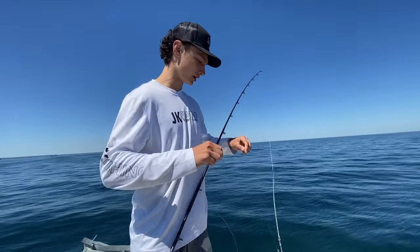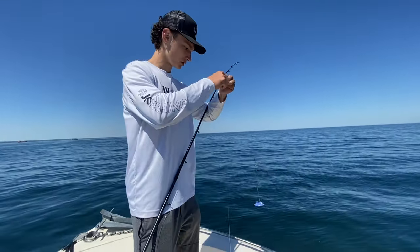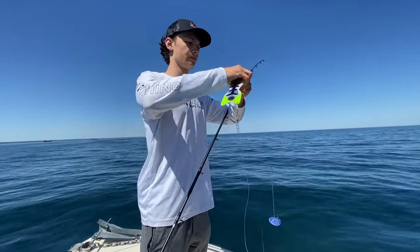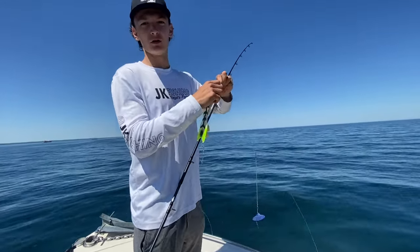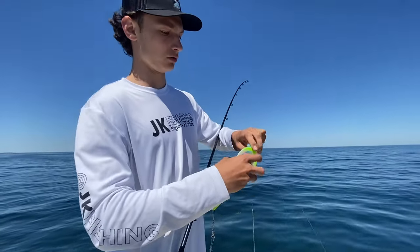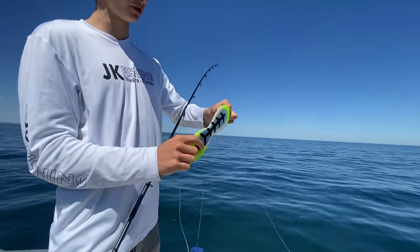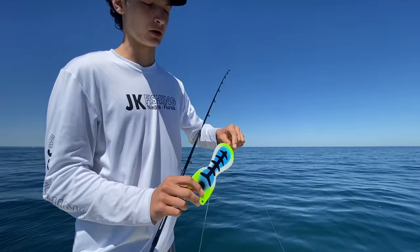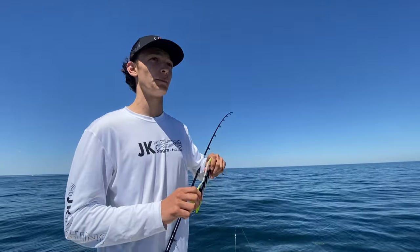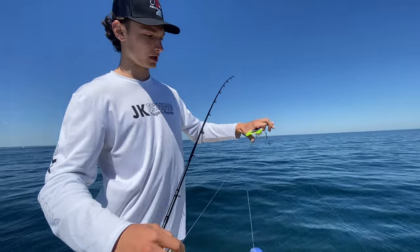Behind the Dipsy I've got about 5 or 6 feet of 30 pound fluorocarbon — actually it's closer to 8 feet. Then I've got a Mustad swivel followed by a green spin doctor flasher. I'm not sure exactly what color combination it is, but green has been working for us. We decided to maybe downsize our paddles a little bit and try a spin doctor.